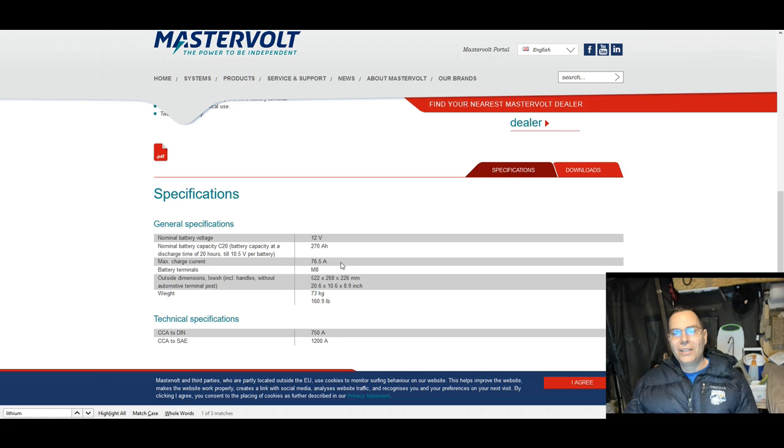Another frustration: when you're shopping on Amazon, you click to get a closer view of the photo and you can't see details — it's too blurry, too small, pixelated, and they often have just one photo. You can't see the back or all the stuff you need to see. Sometimes even on a manufacturer's website they don't have enough information either. All right — I'm staying with AGM, not upgrading to lithium this year, probably not in 2019 either for several reasons. I'll make another video about why.